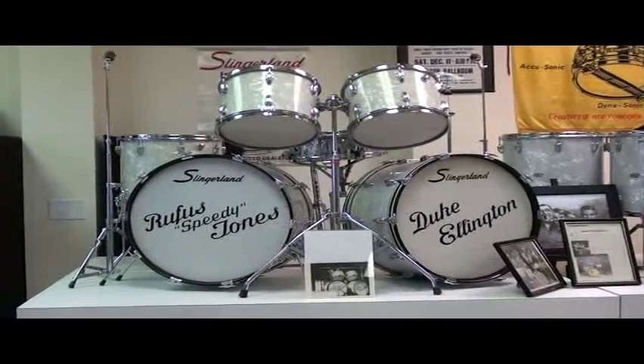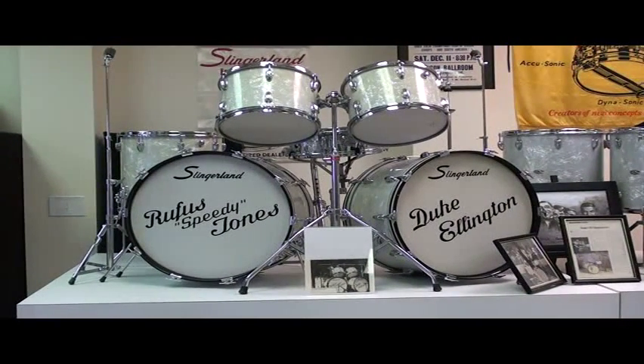This set was used by Rufus with Ellington in the 70s. Rufus was an incredible drummer — for those not familiar with him, he was a big man, so he looked like he might not be too gentle or delicate behind the drums, but he could be. He could be extremely gentle, delicate, and tasteful, but he also had technical speed, and his technique was just remarkable. Absolutely remarkable. Hence, Rufus Speedy Jones — a tremendous player.